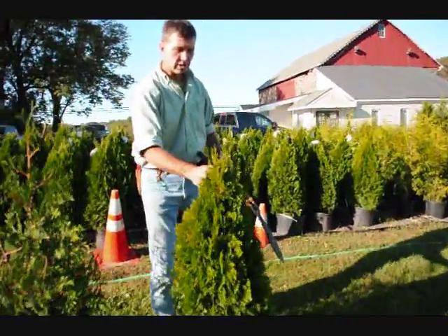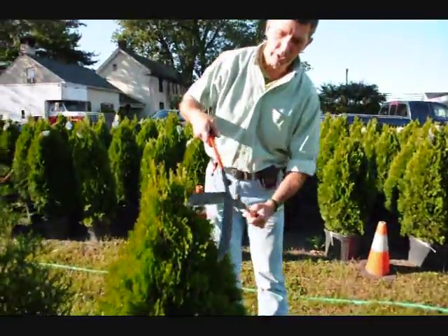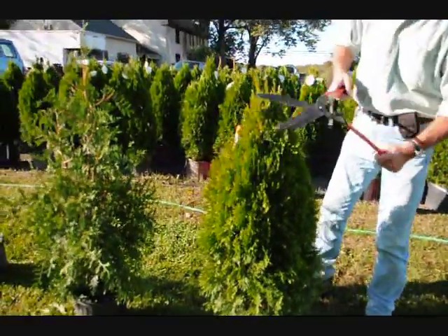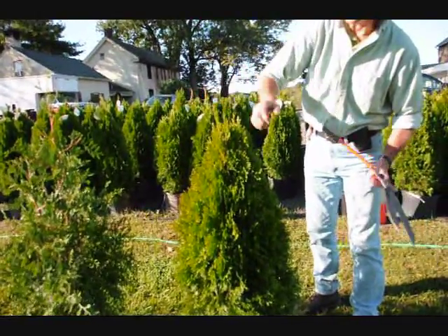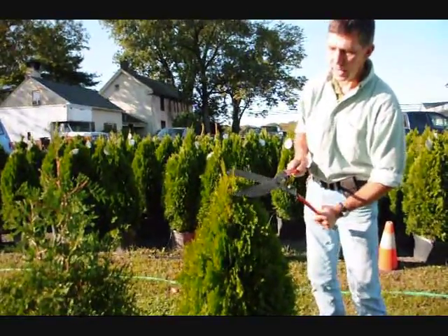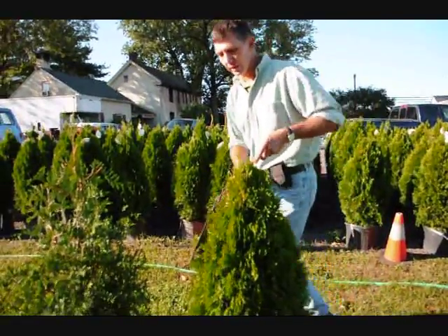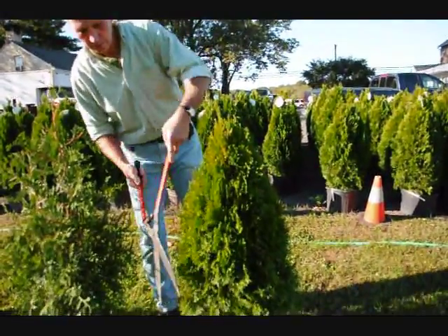On the emerald greens, it's a much fatter, fuller plant, so you don't have to shear them nearly as hard. Just tip them back, go around the plant. We have a couple little stems developing here — just trim it back so you just have one stem coming up to the top, and that'll make a nice full plant, which is what you want.